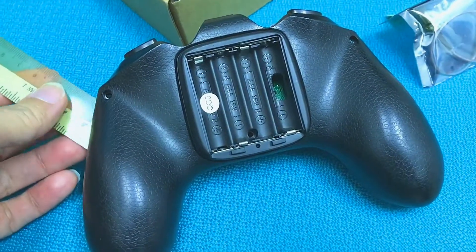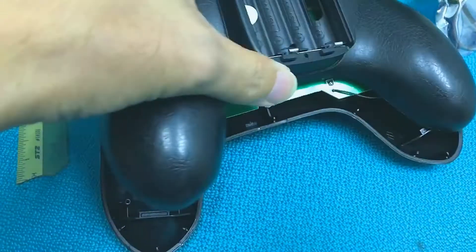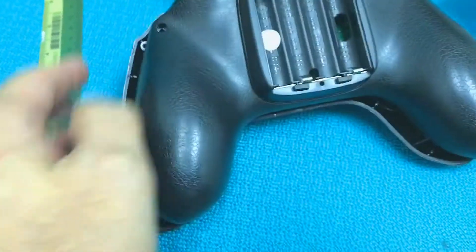After removing the three screws at the back, you're going to need a plastic ruler to slowly pry open the case from the side, because it's secured by very strong clips at the side, so take care in order not to break the clips.